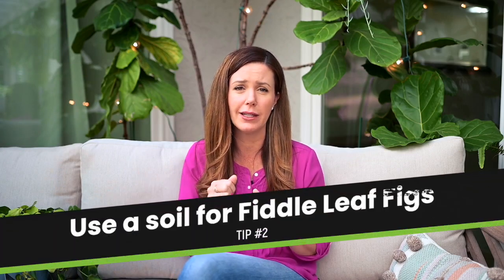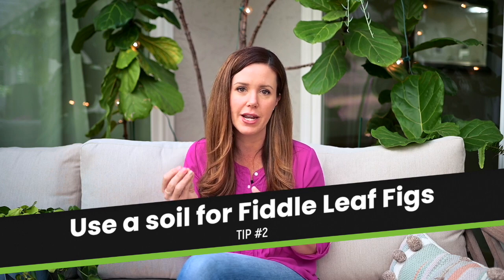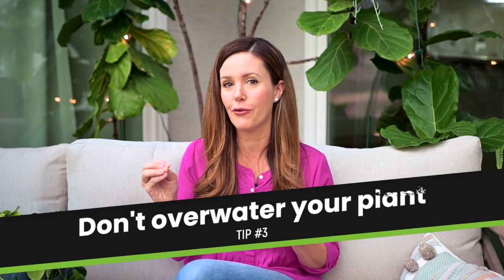Once you use the houseplant smart gravel, I recommend using a soil specifically for fiddle leaf figs. This is going to be a fast-draining, well-aerated soil — we actually have a fiddle leaf fig soil that I will link to below. And then once you've corrected the drainage and you're using the proper soil, you just want to make sure not to overwater.